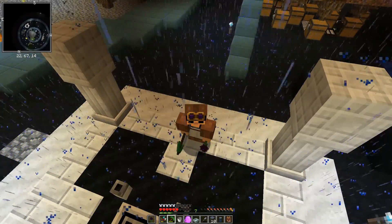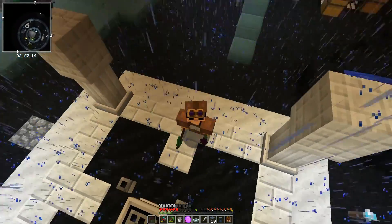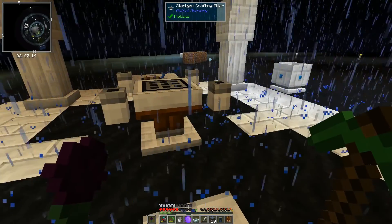All right, hello, cheers, Kevin here, and welcome back to Feed the Beast Interactions. We are going to dive into some Botania today.